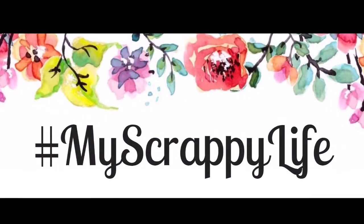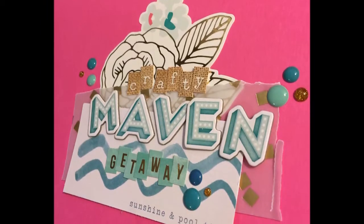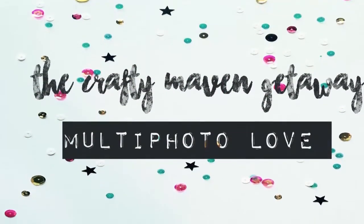Hi, this is Miranda from iScrappyLife and welcome back to my channel. This is another process video for the Crafty Maven getaway and the theme for this one is multi-photo love.